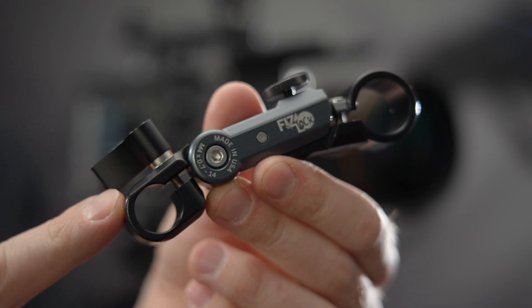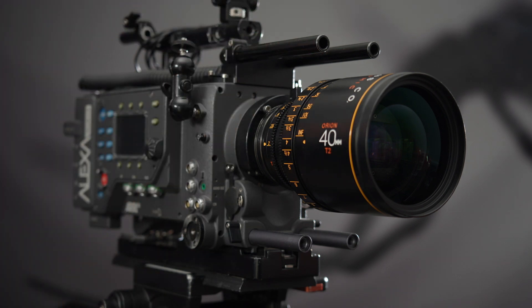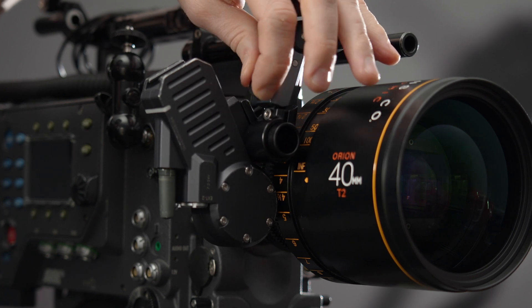For the most secure build, it is always best to use the rosette module that matches the camera rod rather than using adapters. Also, make sure your camera rods are tightened down properly. You can always adjust the rosette to aid in the best motor placement for different builds.